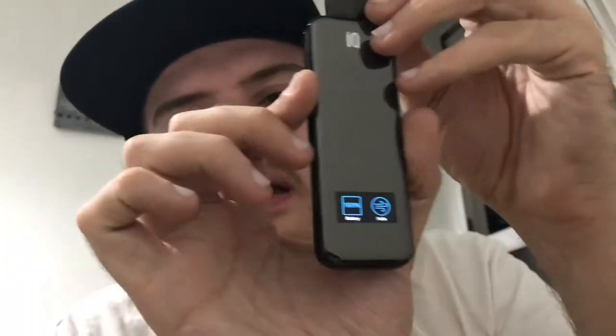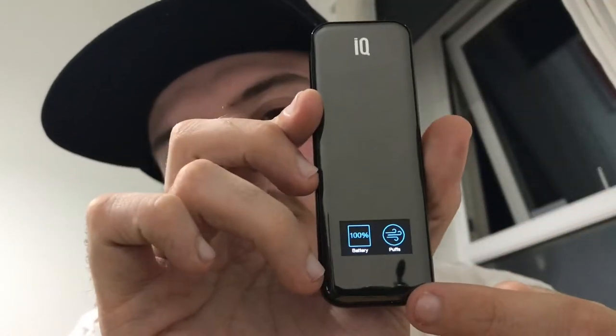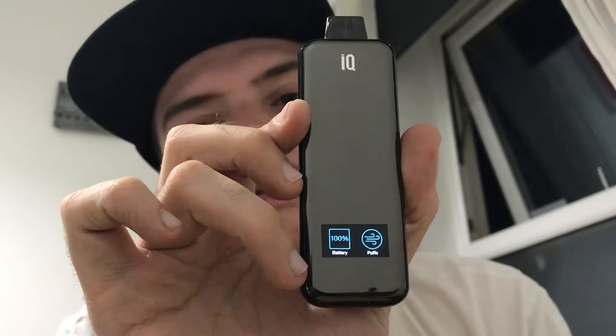The pod is back in. When you take the pod device out and put it back in, sometimes if you wait for the screen to go off and then reinsert it, you get the menu coming up on the screen.